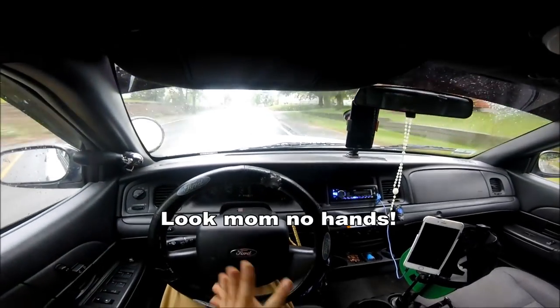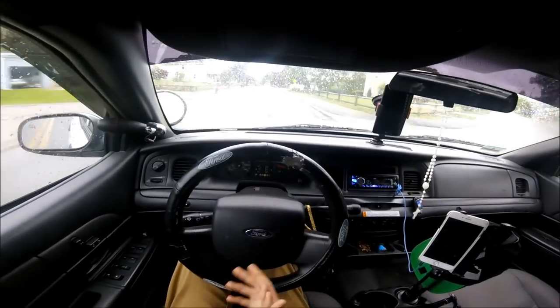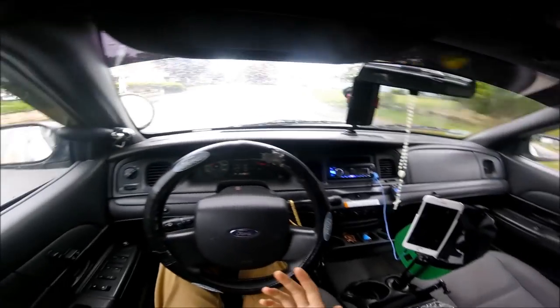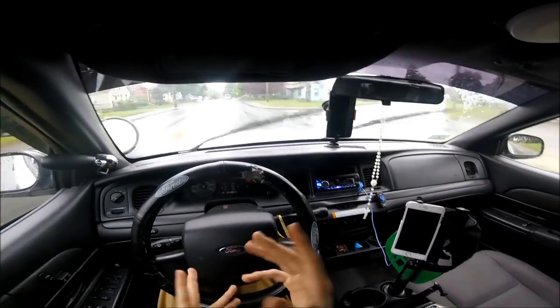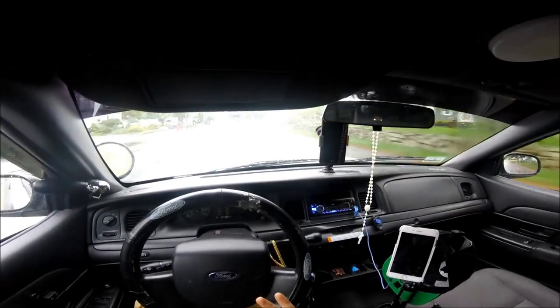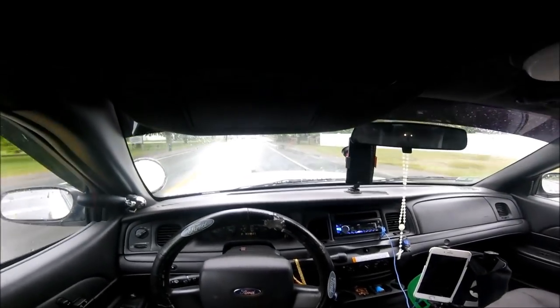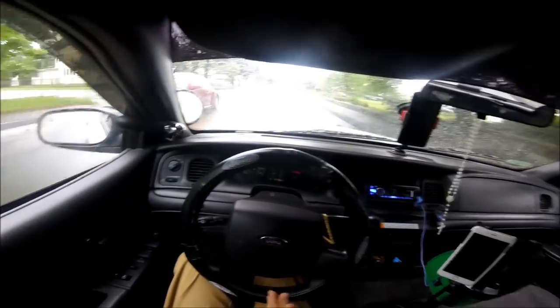I have the headcam on today so you guys can kind of see my point of view when I'm driving. Maybe we'll catch someone doing something stupid or whatever. I'll start off the stories. I've got two categories: one involves the police, which is nothing bad, and then the second involves regular people just being stupid. We'll start off with the regular people just being stupid.